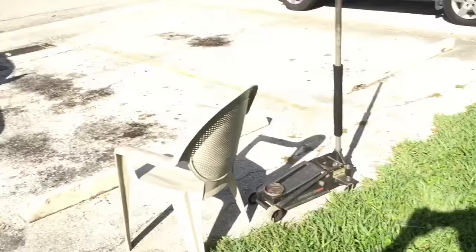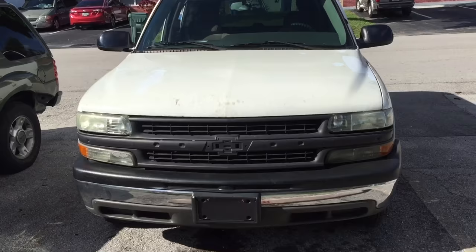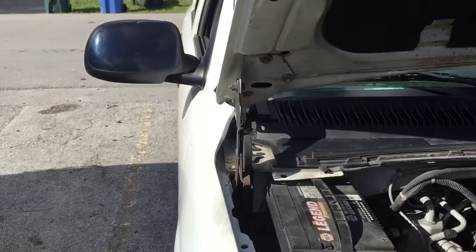Let's go ahead and start tearing this truck down. I'm going to try to show you guys the best I can with this iPhone — all the parts you have to take off to do this conversion. I'm going to start with the hood first because it takes two people to do that.